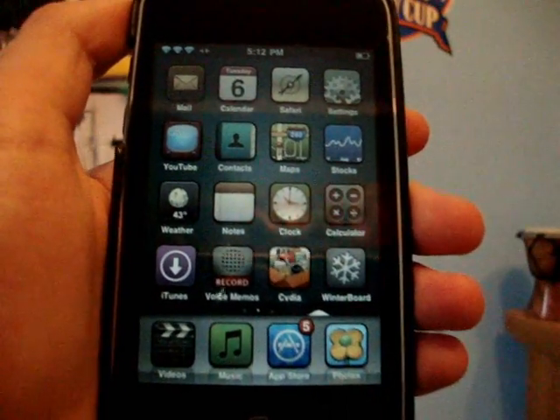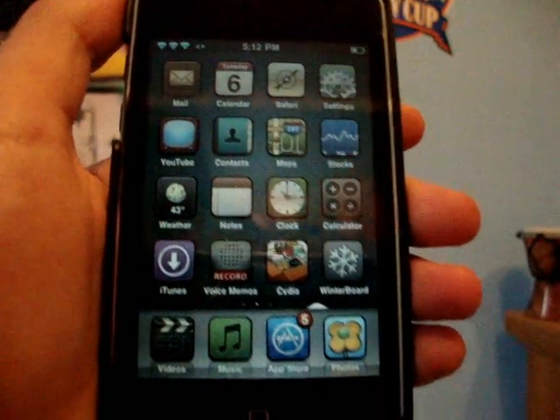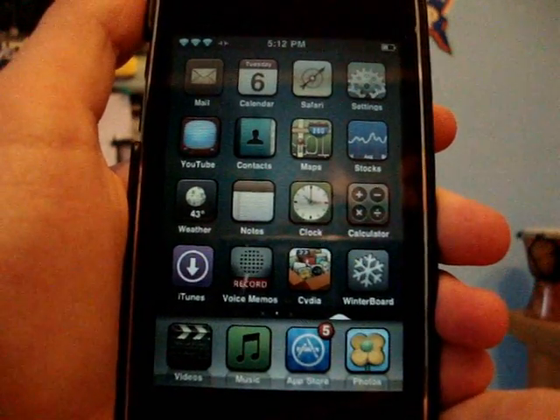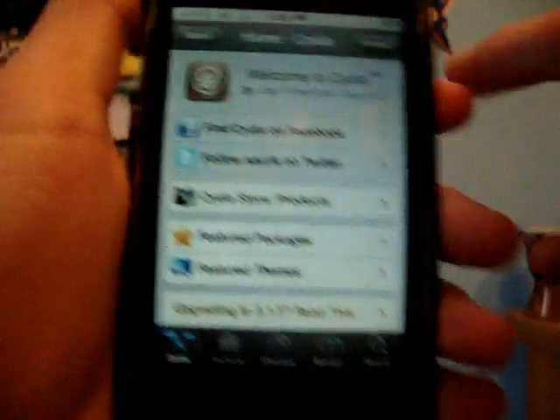So this is a pretty cool little tweak that you can get for your iPod Touch and iPhone, so I'm going to quickly show you guys how to get it. You guys will need to have Cydia, so you will need to be jailbroken, and what you guys are wanting to do is just open up Cydia, as I have here.